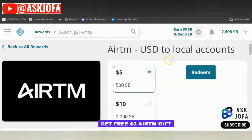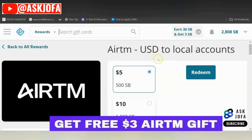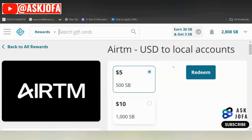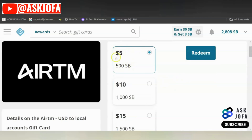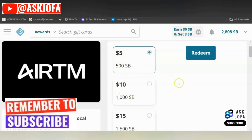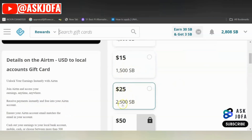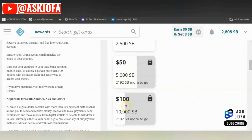If you use my link, you'll be rewarded with $3. But you have to use the platform to get that reward, so ensure you work using Swapbox to get paid. You'll also see other websites where you can get paid using EATM towards the end of this video. To get paid with EATM on Swapbox: $5 for 500 SBs, $10 for 1,000 SBs, $15 for 1,500 SBs, $25 for 2,500 SBs, $50 for 5,000 SBs, and $100 for 10,000 SBs.